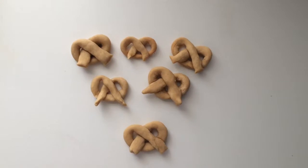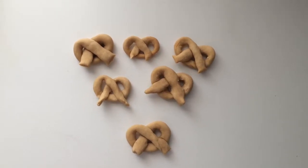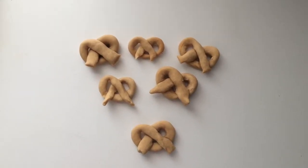Hey guys, welcome back. Today I'm going to be showing you how to make these hamster pretzels, so let's get started.